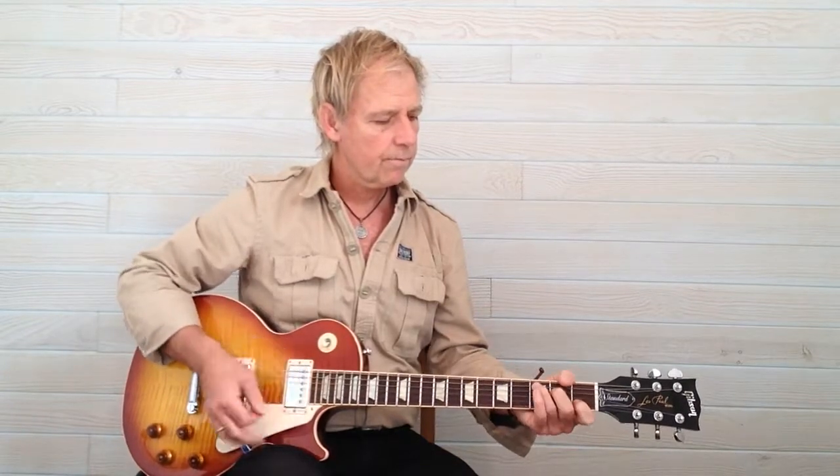When you reach the chorus you can play that, and then back into down, down, up, up, down, up, etc. Good luck with that lesson — see you in the next lesson.